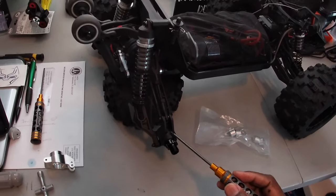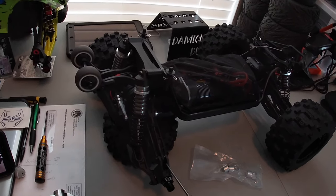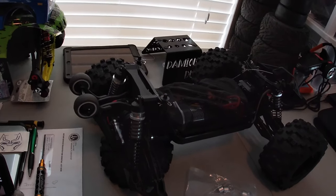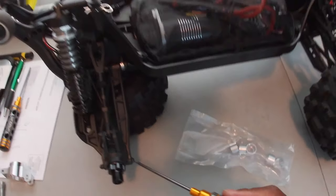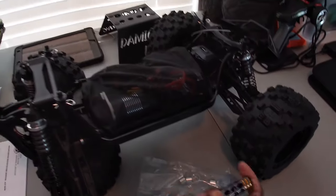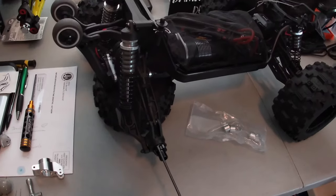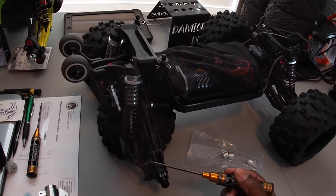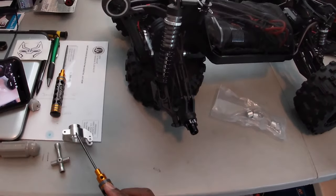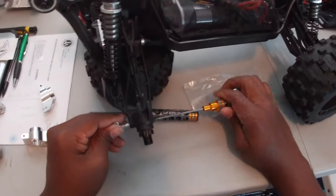All right, so we're gonna go ahead and take off the stock one. We're gonna remove the hex adapter and take off the upper arm. The top screw is 2.0 millimeter and the bottom is 2.5. We're going to remove the hex, the upper, and the lower, and get the stock one off — then I'll be back with you guys when I'm ready to install the new aluminum one.